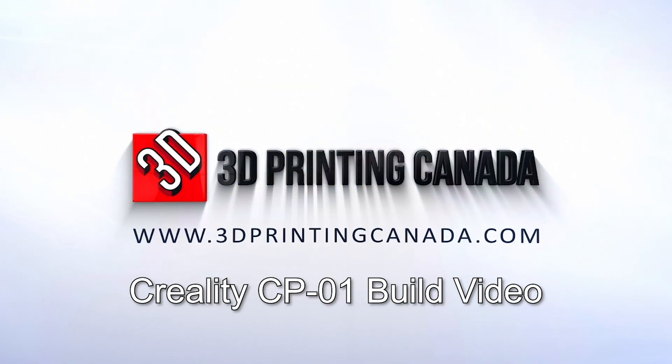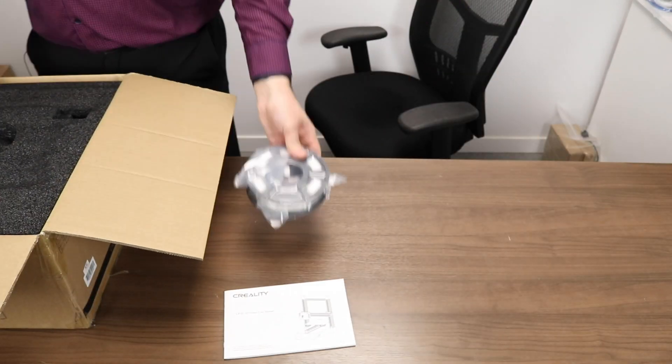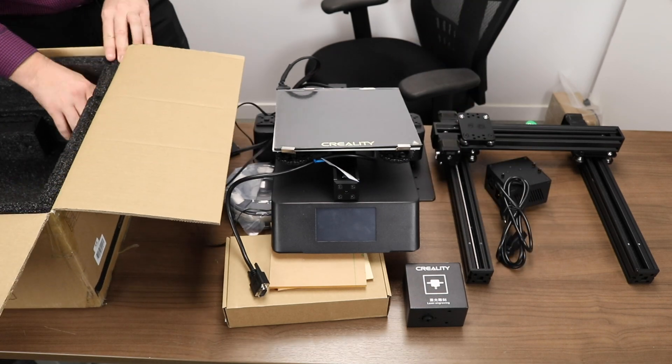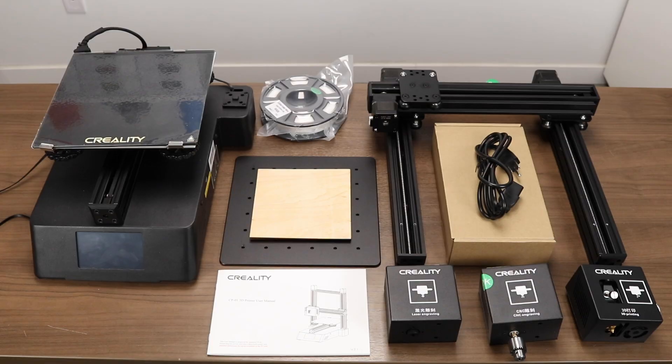Hello and welcome to the 3D Printing Canada CP01 build video. The CP01 is an all-in-one printer designed for 3D printing, CNC, and laser head operations. It is a very complete kit and comes with everything you will need to get started with each build process, including safety equipment. It also comes highly pre-assembled.